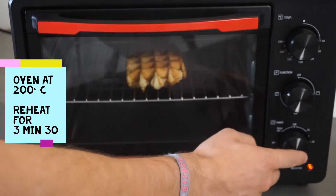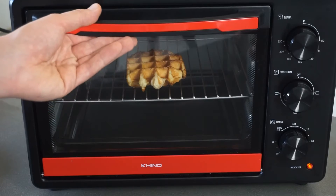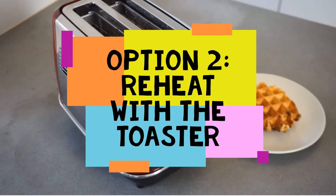200 degrees Celsius for 3 minutes and 30 seconds. After 3 minutes and 30 seconds, take the waffle out of the oven.